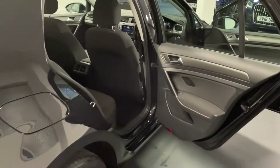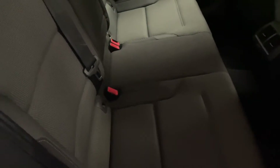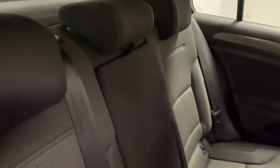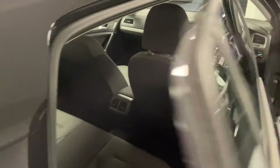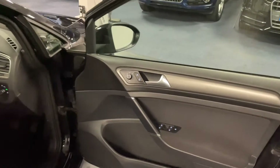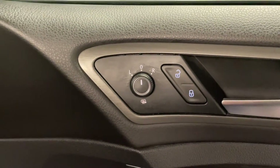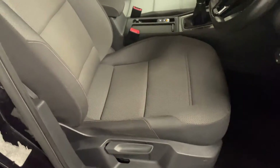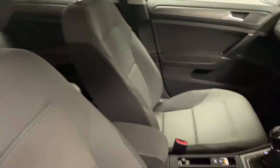Coming round the back of the Golf we've got this standard cloth interior which is in clean condition — no rips, tears, stains or any odours. Coming round to the front we've got heated mirrors as standard which are electrically adjustable, and manually adjustable front seats in the cloth trim.